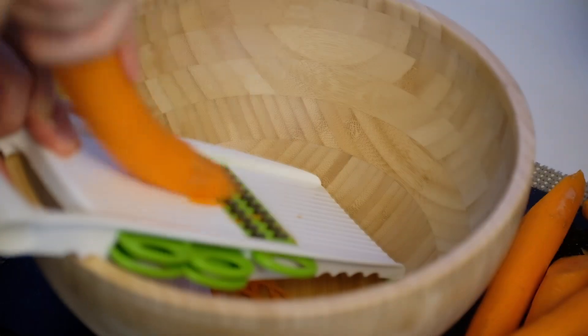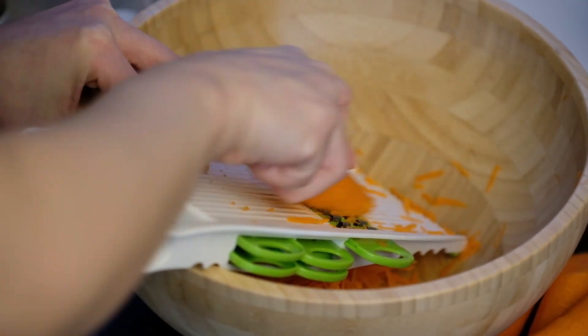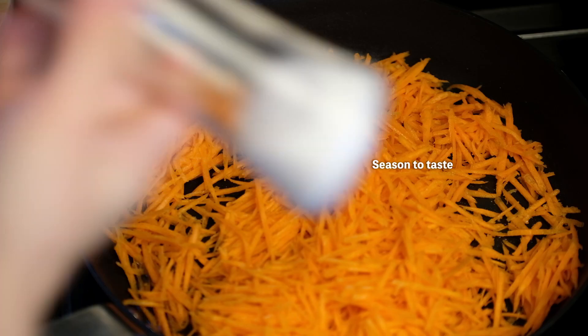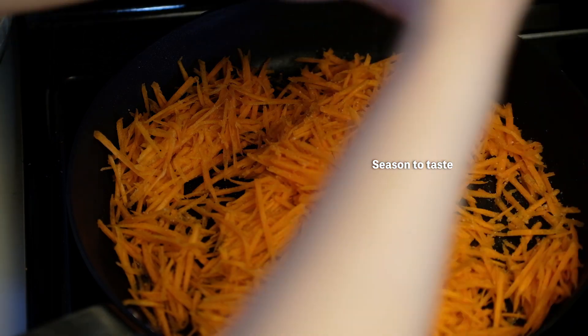For carrots, I used a mandolin to save time. I think adding lots of carrots to Gimbab makes it taste better. I used 3 medium-sized carrots. Add a bit of oil and salt to the carrot and lightly cook.